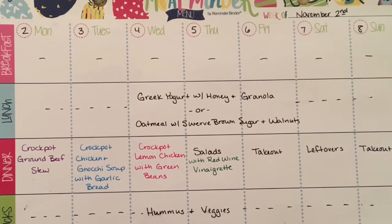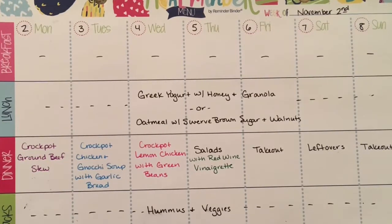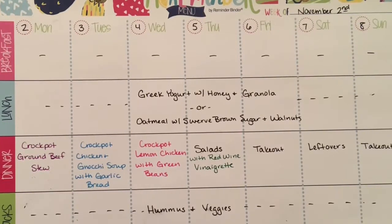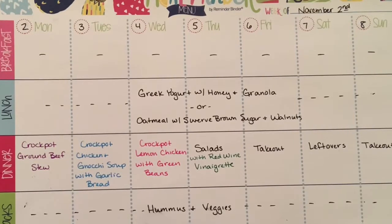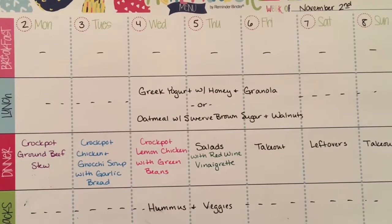The first one is going to be a crockpot ground beef stew, which I've made before but haven't had in a really long time. Tuesday we're going to make some crockpot chicken and gnocchi soup with garlic bread. Wednesday will be crockpot lemon chicken, and I'll make some green beans. Thursday through Sunday I am really not going to be cooking.